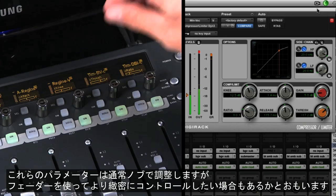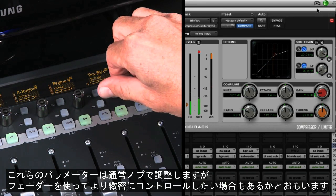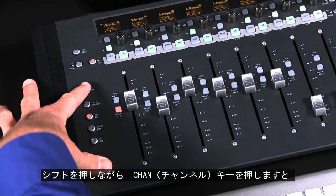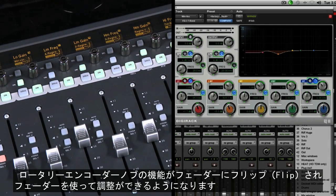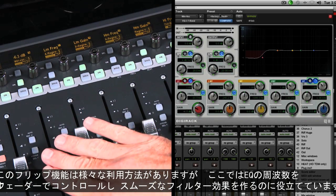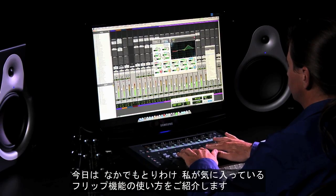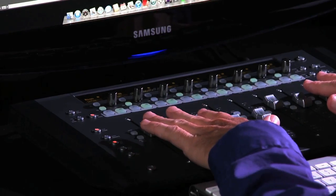While the rotary encoders give you precise control of various parameters, sometimes you might want the detailed control of pushing the faders. By holding the shift key and pressing the channel key, you can access the secondary command of this button and flip control from the encoders to faders and vice versa. This feature has many uses, like giving you more detailed control for automating a filter sweep.